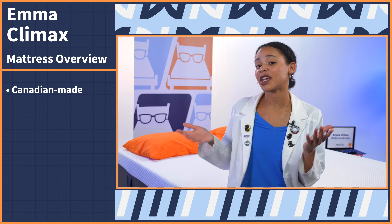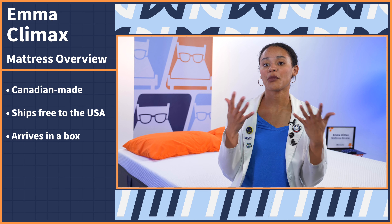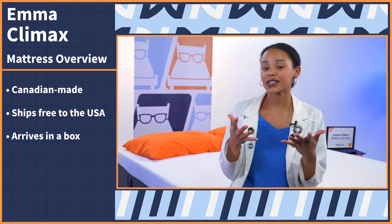Obviously, beds aren't just for sex, so we brought it into the Nerd Lab to run it through a series of geeky tests. I'm going to go in depth on performance, give you my thoughts and my pro con list. But if you don't have time for all of that, we do have timestamps down below to help you find anything you're looking for. So hit that subscribe button and let's get started.